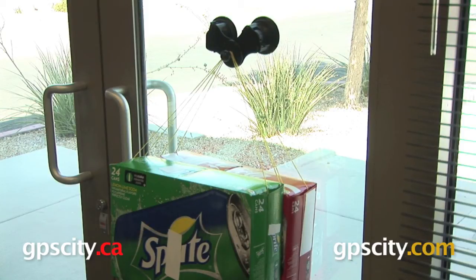So that is the weight test for the Ram-B-189B Ram Mount's dual locking suction cup base.